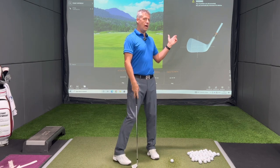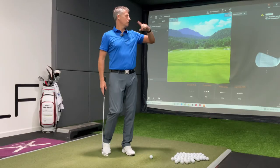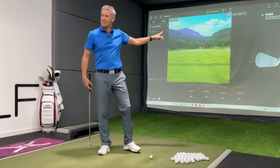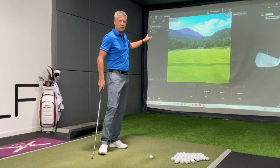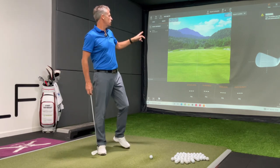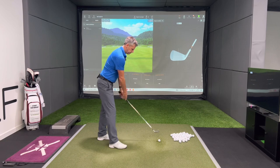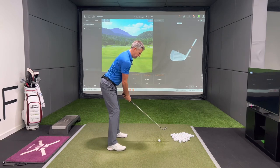Our usual four boxes on the screen show attack angle, club path, face angle, and face to path. We've also got the strike locator on the screen, and on the left-hand side we've got the tracer. So let's hit one and show you how the tech traces the strike of the golf ball.